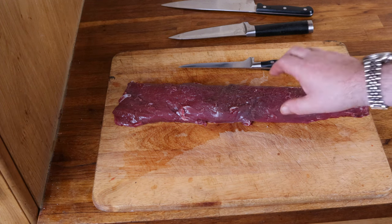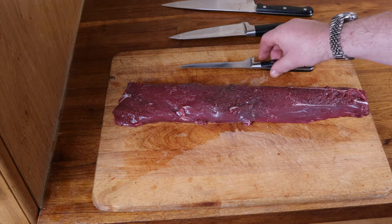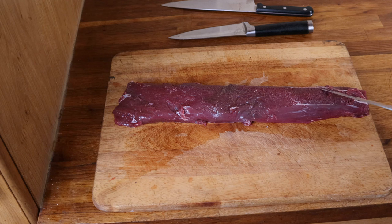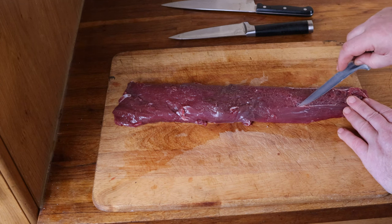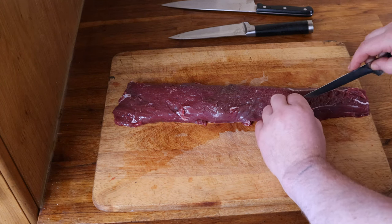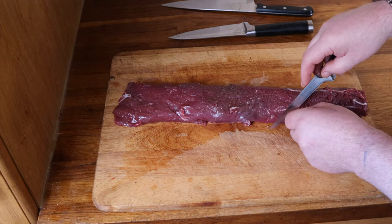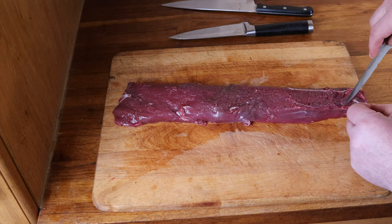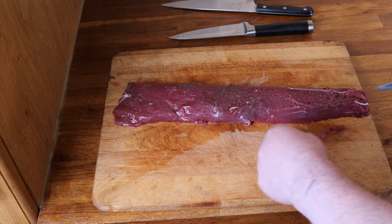To prepare this for jerky, the first thing I want to do is trim out any silver skin — those little white lines you can see. That's connective tissue in the meat and it doesn't dry very well, so I'm going to trim out any bits I missed in the original butchery process, just to make sure the finished product is absolutely wonderful.